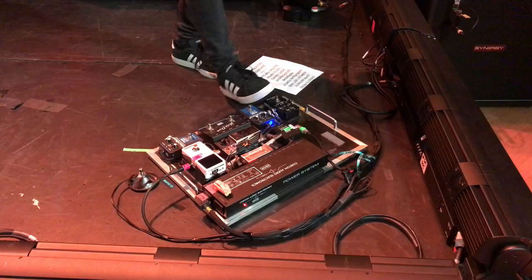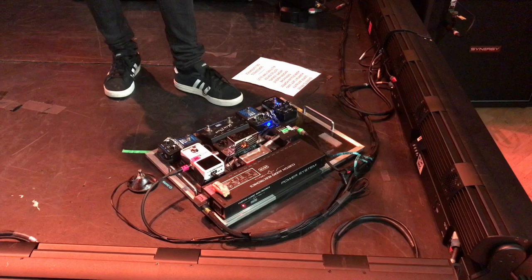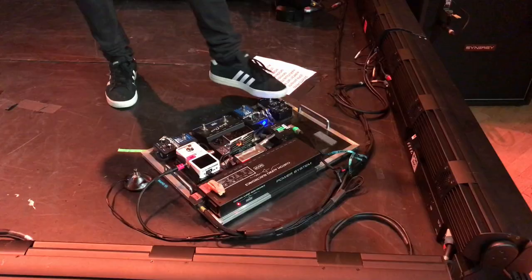And then I have a reverb pedal. Sometimes I can use it on the soft passage. And then the envelope filter if I want to get funky — it doesn't happen very much.